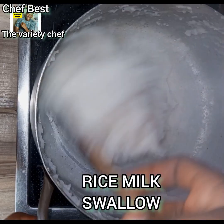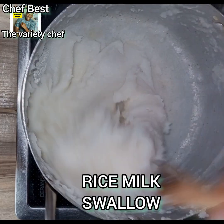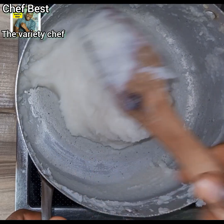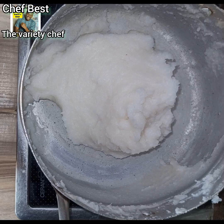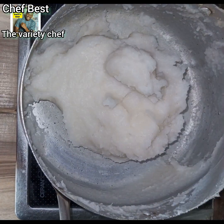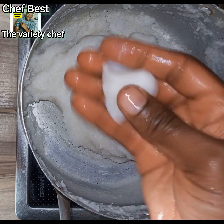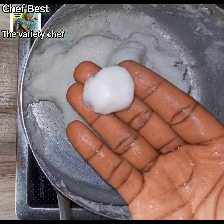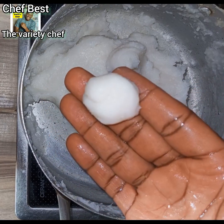Hello everyone and welcome back to this amazing channel. How can you have rice and soup at home and be asking yourself where to get swallow to take down the soup? It's not possible! So in this video I'm going to show you how you can turn your normal rice at home into a perfect swallow that you will use to take down that soup. So relax and enjoy this video to the end — it's just a simple step.